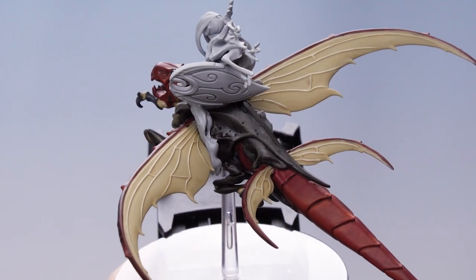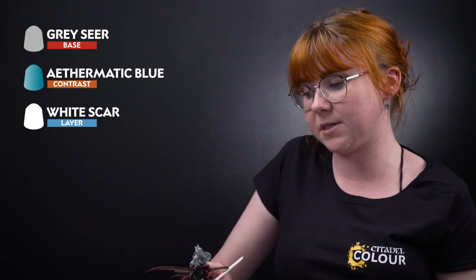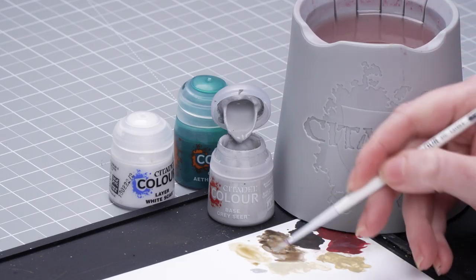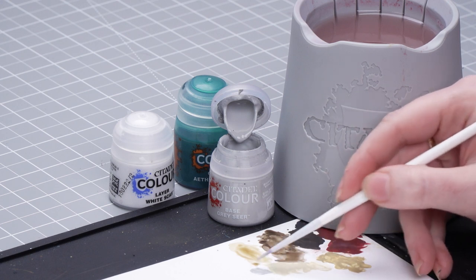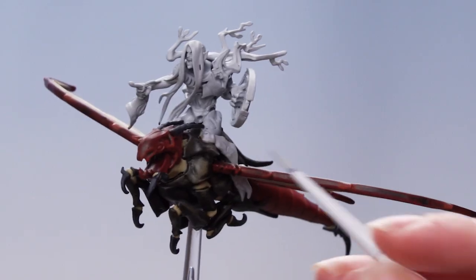With that highlight done, we're now going to finish off with the eyes. We're going to basecoat using Gracia, then apply Athematic Blue, and finally use White Scar to dot the eye. I'm going to take some Gracia onto the palette and thin it down with some water — I only want a little bit on my brush — roll it up to a point, then carefully apply that onto the eyes of the Dragonspite.